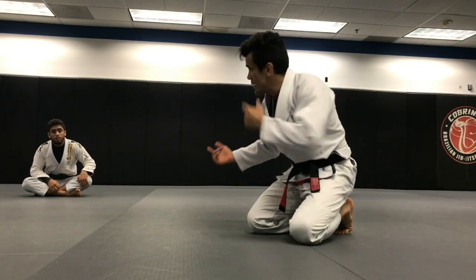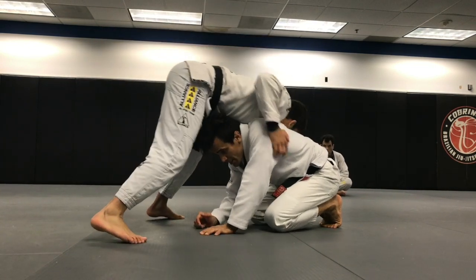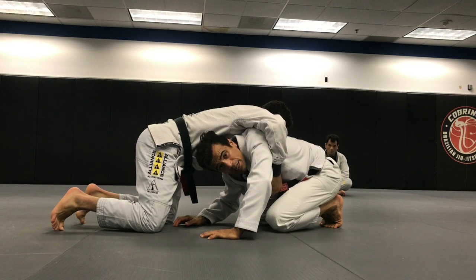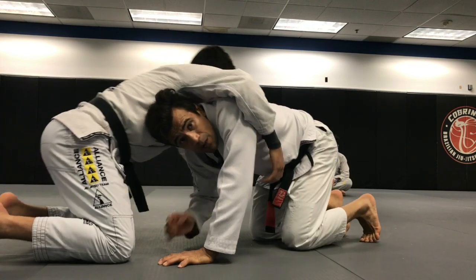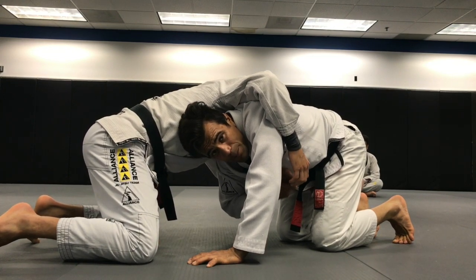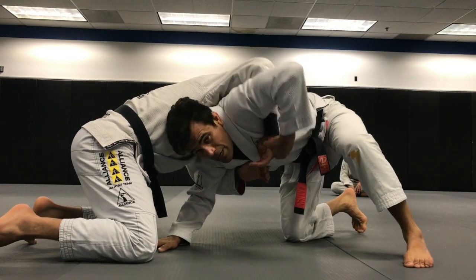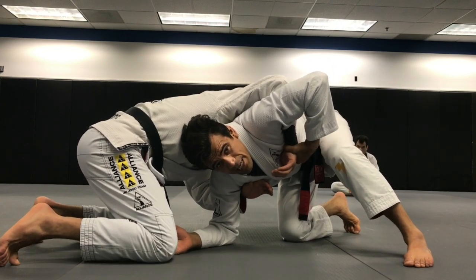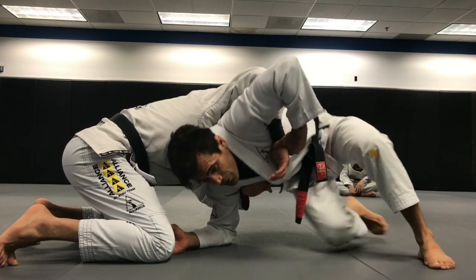Anywhere your partner grabs over you — the way Ken is going to grab me here — if he gets his hands over me there, I'll be able to do it. When we do this sit-out, we want to make sure that if Kennedy is not connecting his grip yet, I time it, grab his arm. Sometimes I can be on my elbow as well. In this case, he's putting a lot of pressure on me but he didn't connect his grip yet — I grab the wrist and just sit out.